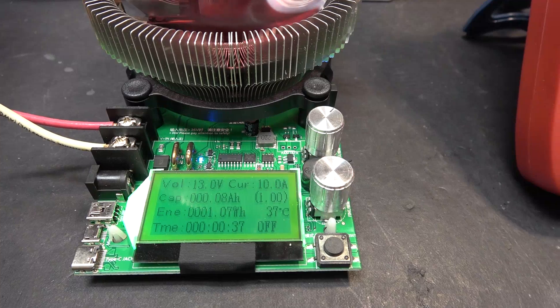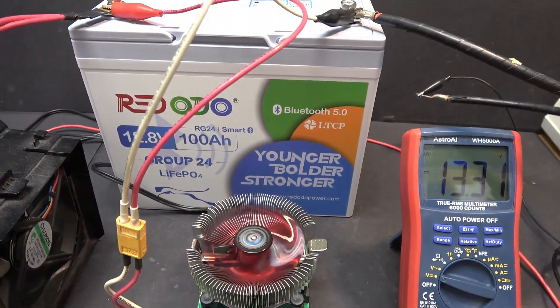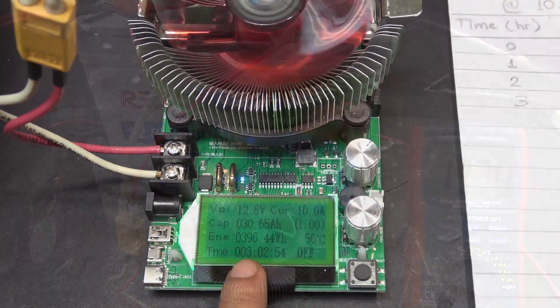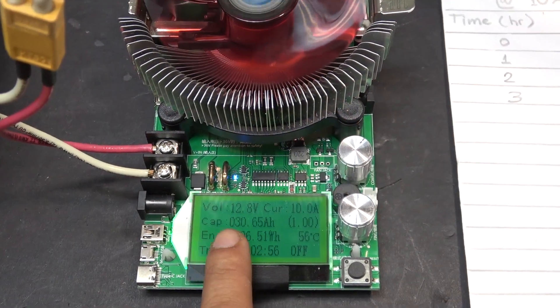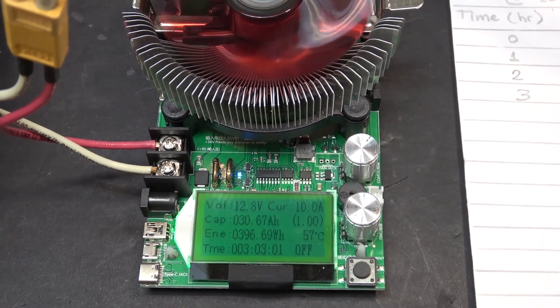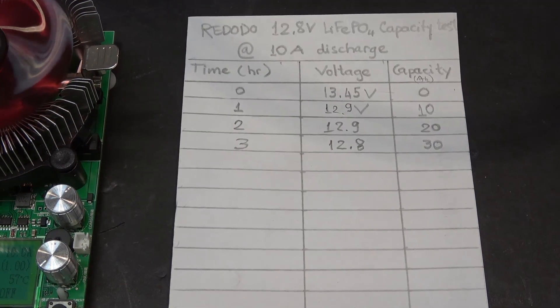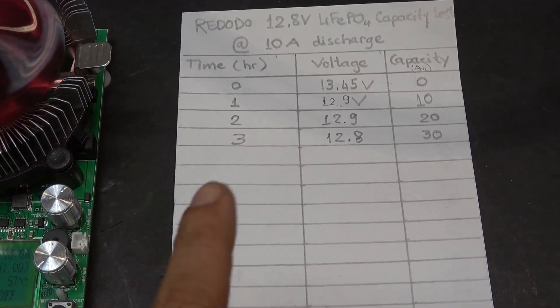Exactly 10 amps, which is going to take about 10 hours. It has been 3 hours and the capacity is 30 amp hours so far. Voltage is 12.8 volts. I have recorded everything on my piece of paper so we can graph it later on.